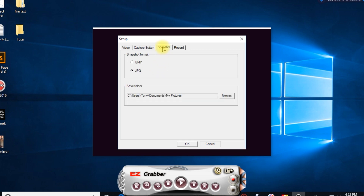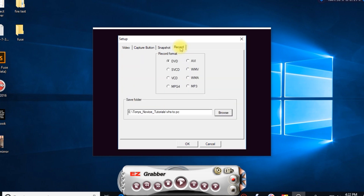For snapshot settings, you can choose BMP or JPEG. You have the option of where you want to save the files. For the record format, you can choose between all of the options — I leave mine set on DVD. Then for the save folder, you choose wherever you want the video to go. Click OK.